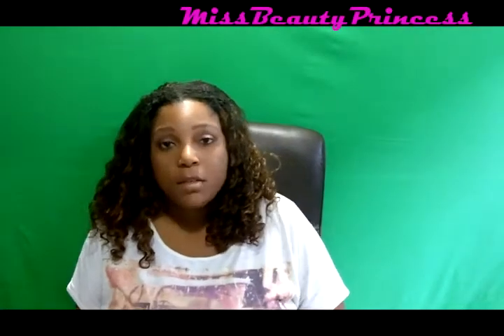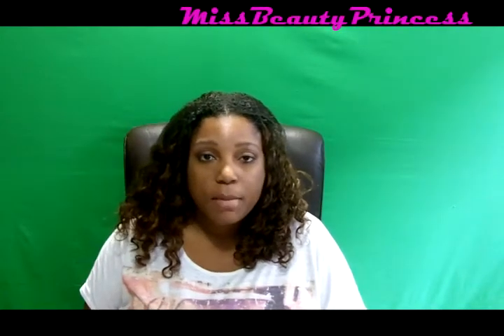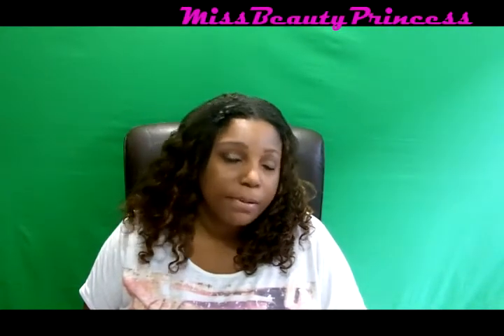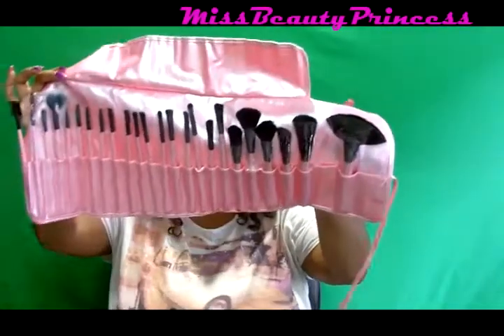Hi guys, how are you doing today? So today is going to be a quick little video about a purchase I made on Mobstub. I purchased a 24-piece professional set of makeup brushes. When I got my brushes, they came in this case — it's a vegan leather case with a little tie — and you open it up and these are all of the brushes you get in the 24-piece set.